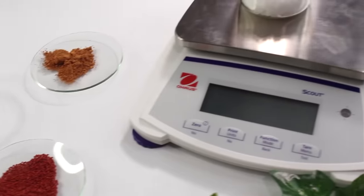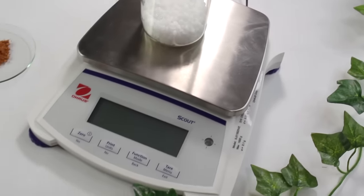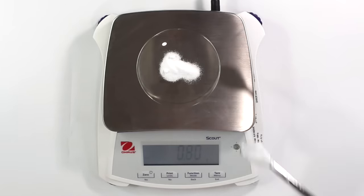So I wanted to share with you guys the new scale I got, which I am so freaking excited to share because this scale has been a total game changer for me. It has made formulating so much easier.